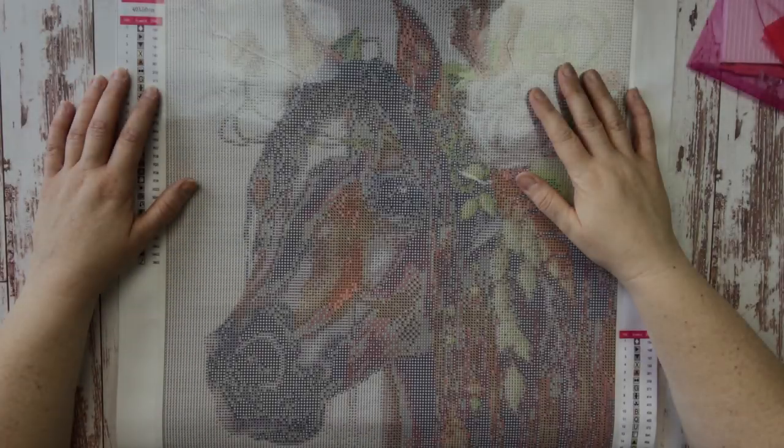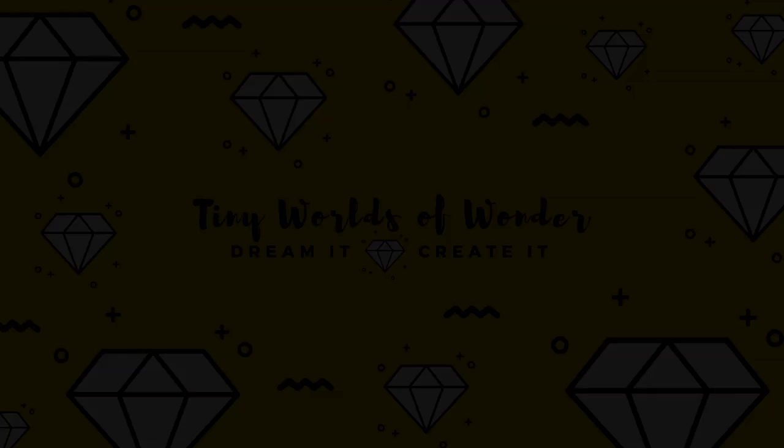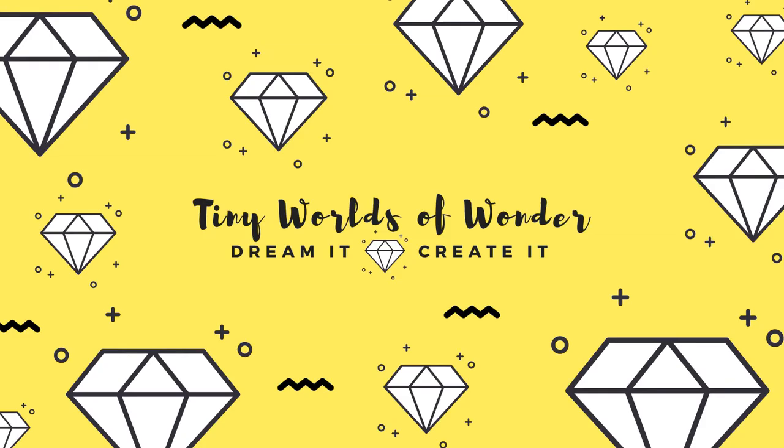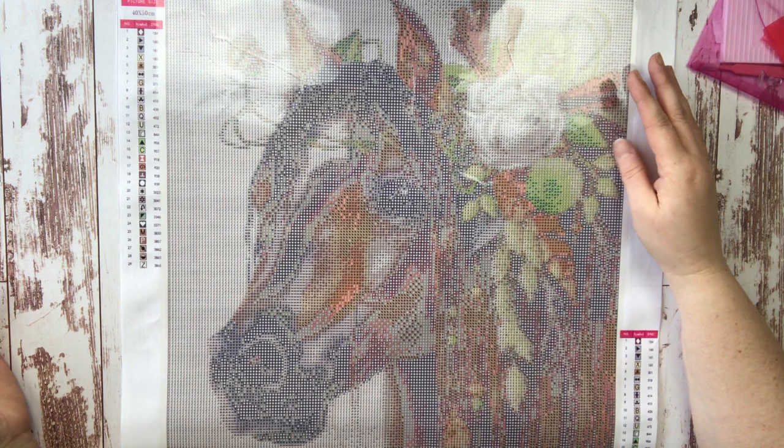Hi Diamond Painting Friends, Jessica here with Tiny Worlds of Wonder, joined by my fabulous assistant Sophia, my daughter Sophia. Hello.